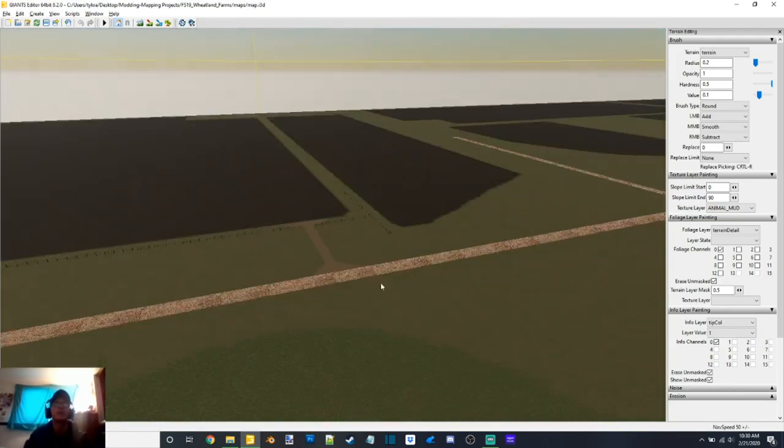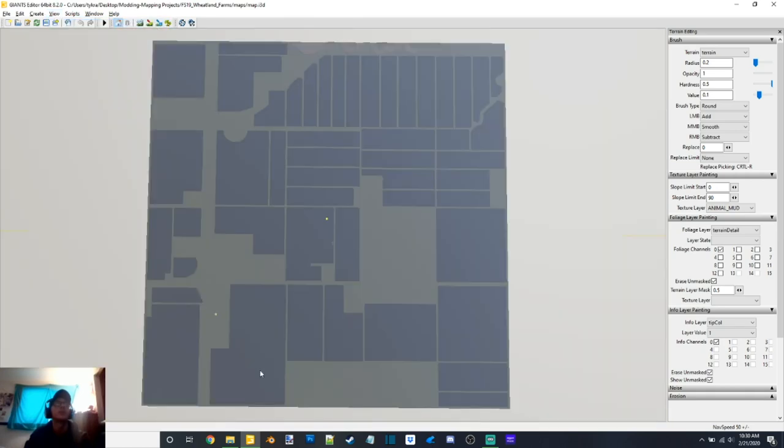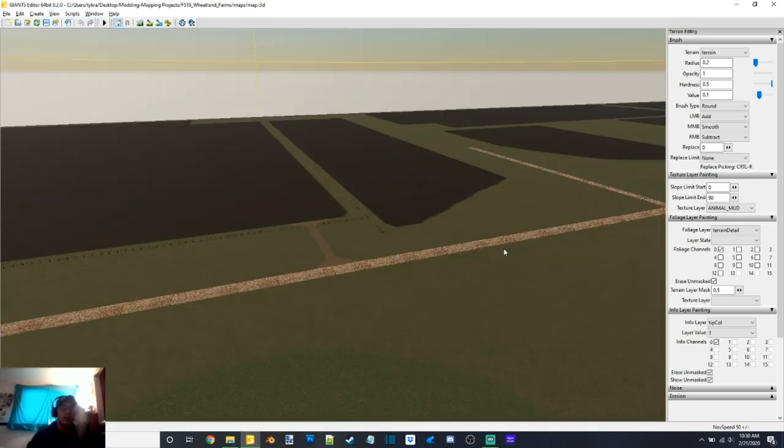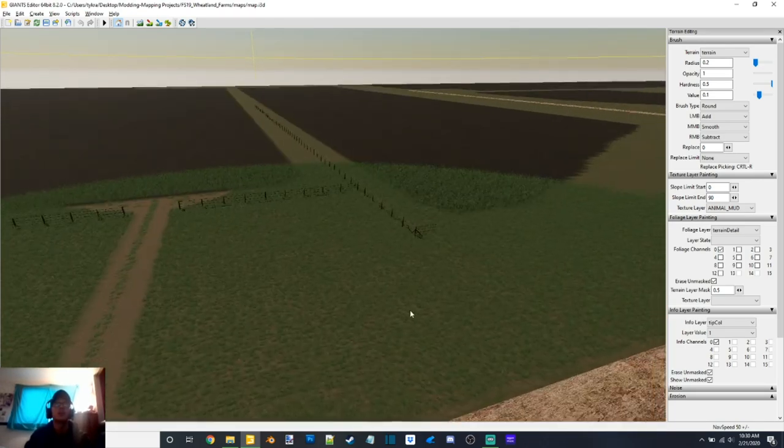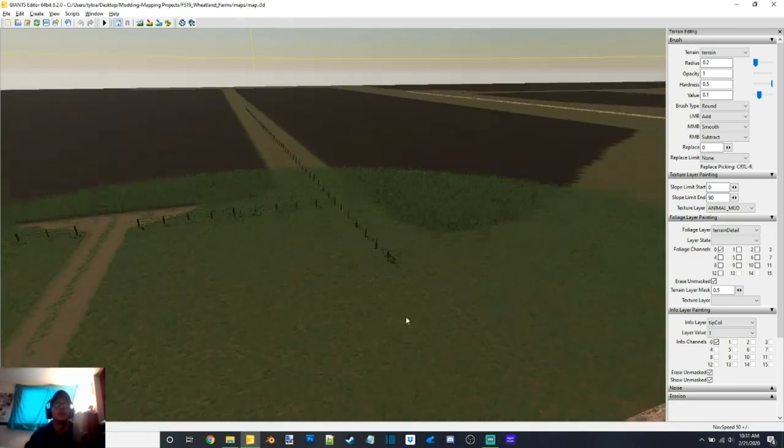Anyway, here's my Wheatland Farms map — we'll give you guys an overview of what's going on here. This map is based on Wheatland, North Dakota, which is east of Grand Forks, North Dakota. All the fields laid out on this map are realistic to the area — this is how the fields are laid out for the most part. I mean, obviously I had to make a few changes to accommodate the edges of the map. The map is flat because that area of North Dakota is flatter. A lot of people don't like flat maps, but seeing as how I'm doing this one for myself, I'm okay with it.